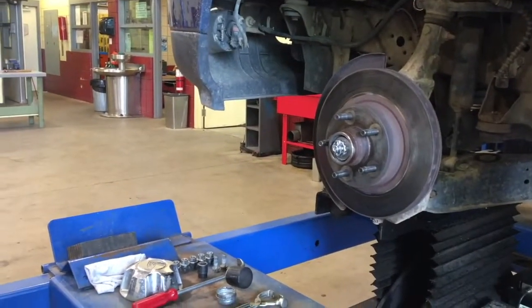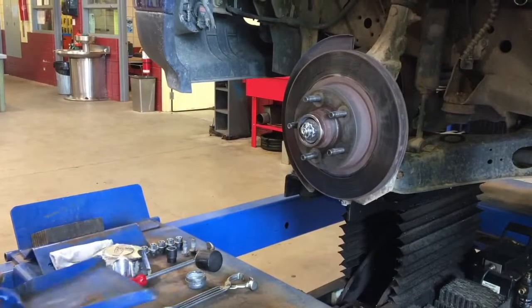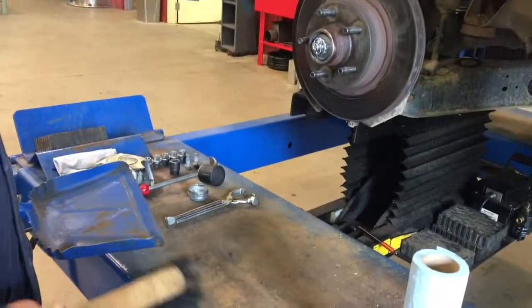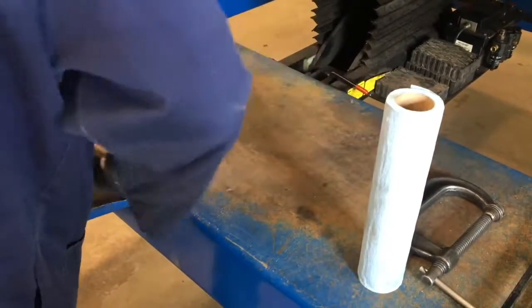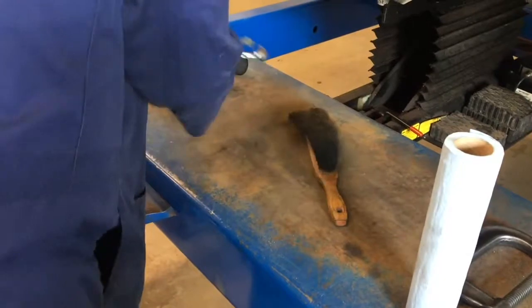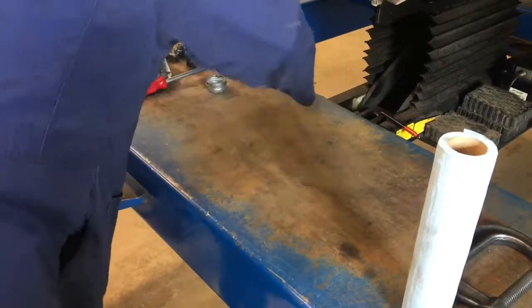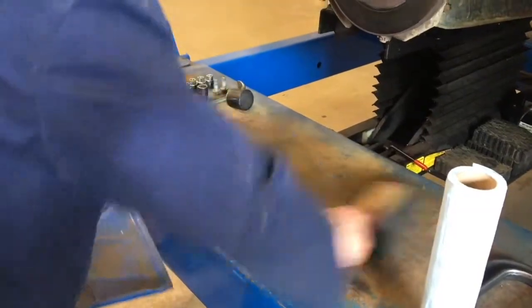Before I take the bearings off, I don't want them to get contaminated when I remove them, so I want to make sure the working area where the bearings are going to go is nice and clean. We're just going to brush off the working edge. Any sand particles that make their way into a bearing can really cause it to fail prematurely, so you want a super clean surface here.